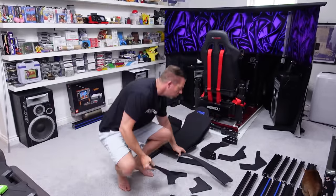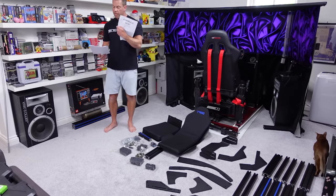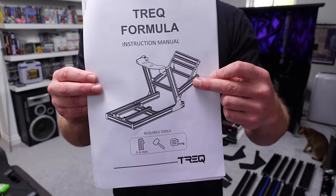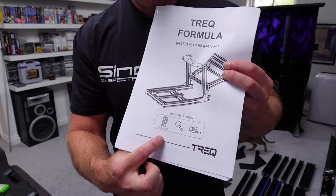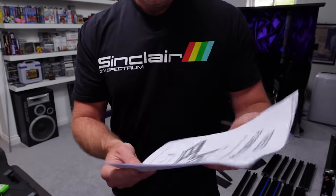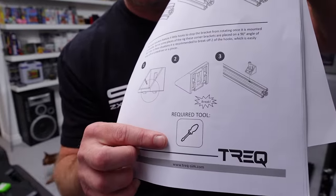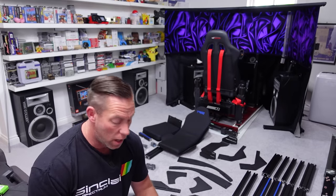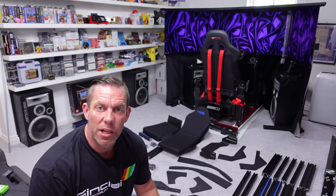All the other pieces of aluminium profile are also about 10mm thick, so rigidity should be good. There are two separate instruction books — one for the seat and one for the rig itself. It tells us what tools we need: five and six mil allen keys, a hammer — which is interesting, I've not seen a rig I've had to use a hammer on before — and a tape measure. Other cockpits often come with the tools required, so it would have been nice to see those included at this price point.